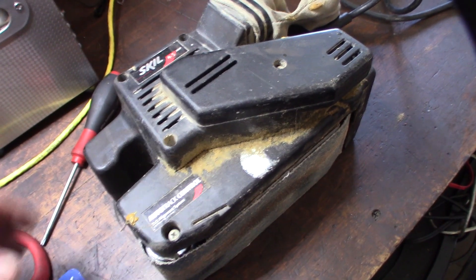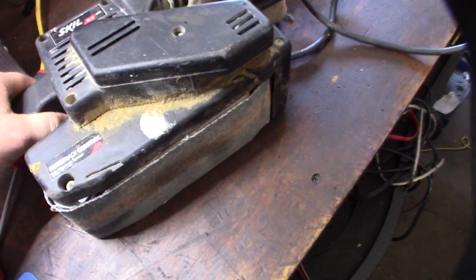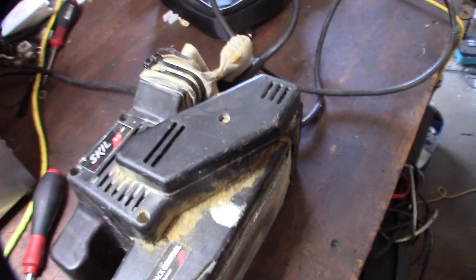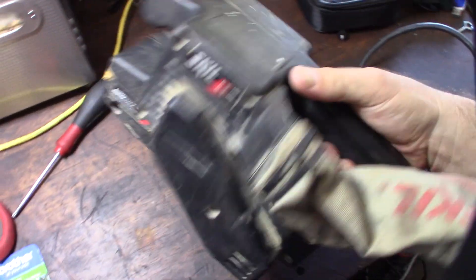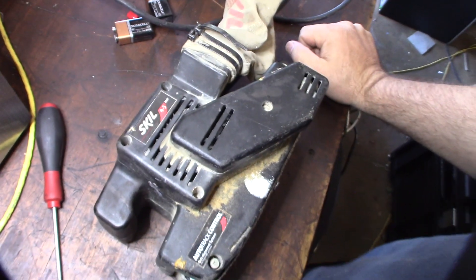One of the things I want to do this weekend is redo this staircase and put a new finish on it, but my belt sander doesn't work. It's plugged in right now, but when I hit the power button, nothing happens. So I guess I'll try to figure this out.